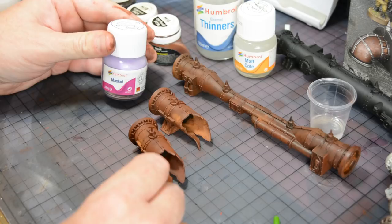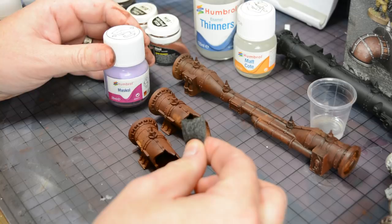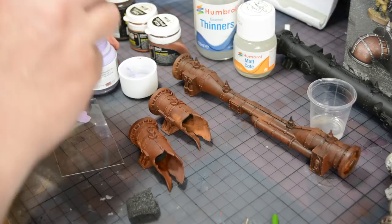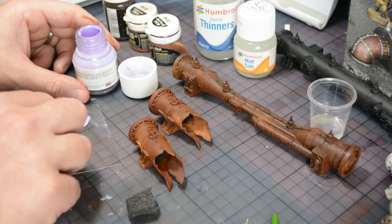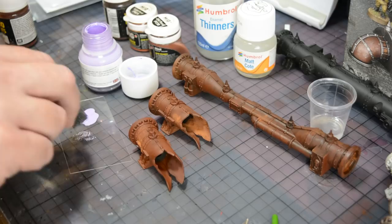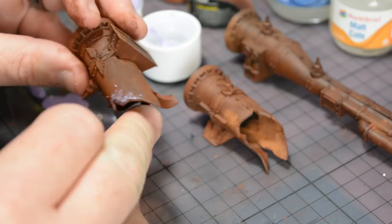To apply the Maskol I'm using a sponge which has been ripped into a ragged pattern, and any high spots on the sponge have been torn away as these will create large individual chips, which isn't the effect I'm looking for. After prepping the sponge, I transfer a small amount of the Maskol to a piece of acetate, which means I can test the chipping pattern before the sponge goes anywhere near the surface of my model. By picking up a small amount of Maskol on the sponge and tapping it on the acetate, I can get a preview of what the chips are going to look like.